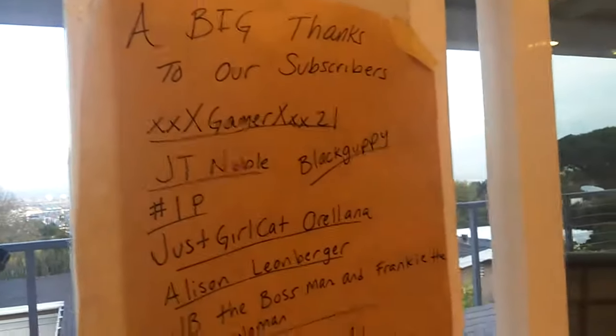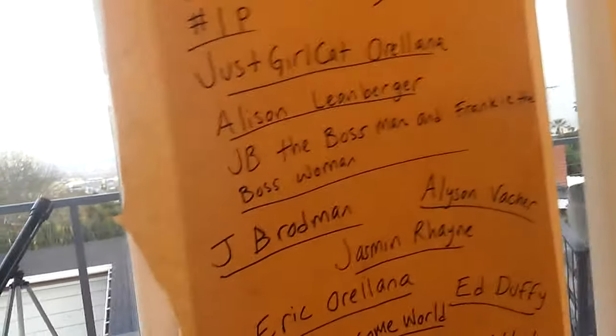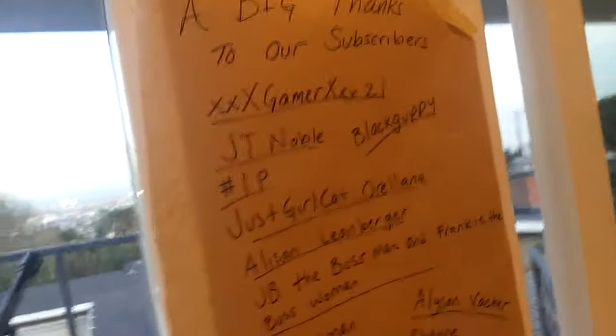We just wanted to give a big thanks to all 188 of our subscribers — that's a lot! If you don't see your name on here you might not be viewable, so I'm not able to see all my subscribers, but there are a lot of you and we are so thankful this holiday for all of you guys. Thank you.